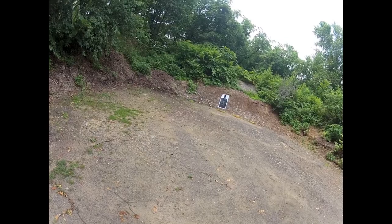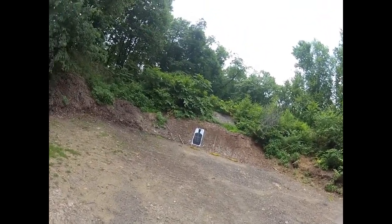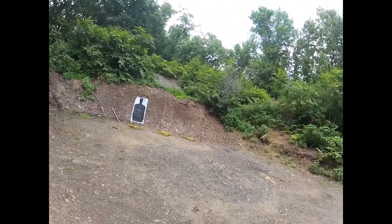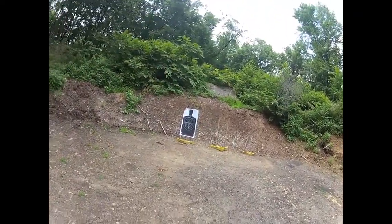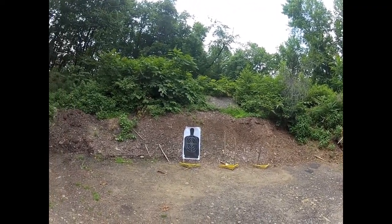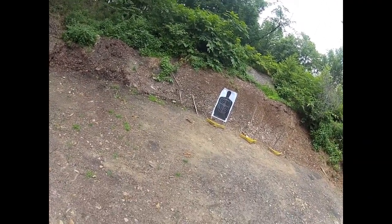That will kick. Today it's almost 100 degrees with the heat index, super humid and hot, so this will be a short session. I'm basically going to be working on the rhythm of shooting — pulling from the holster, the rhythm of shooting double action, recovering from recoil, and moving while shooting.